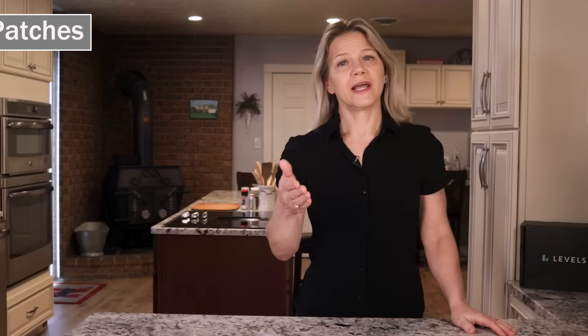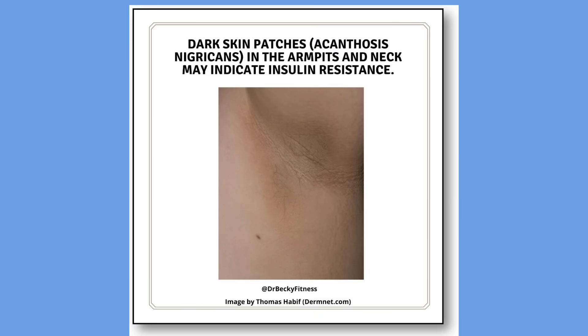The brown to black patches called acanthosis nigricans most commonly appear in the armpits or the back and sides of the neck. However, they can also occur in other skin folds like the elbows, groin, knees, and areas around your belly button.